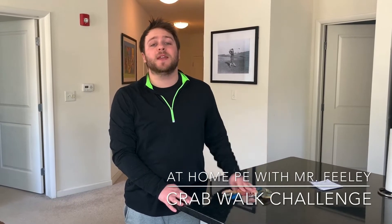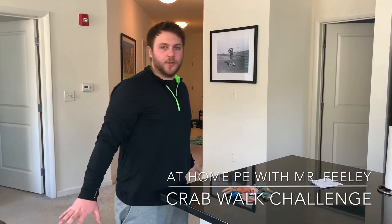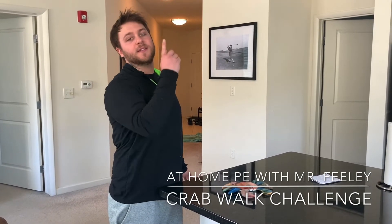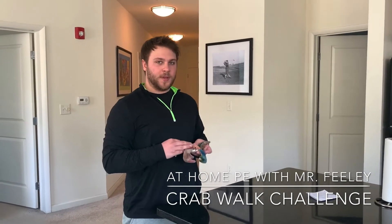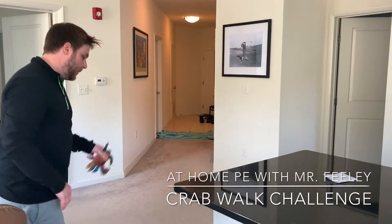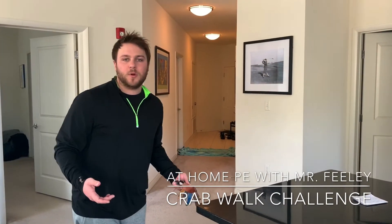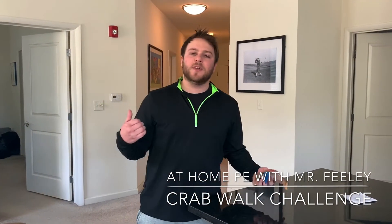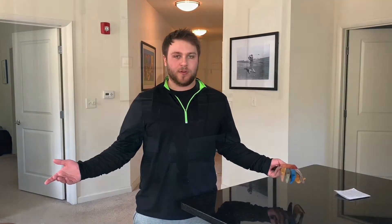The way it's gonna work is I'm going to get down in the crab walk position, which is with my hands and my feet on the ground but my stomach facing the ceiling. I'm gonna put Claude on my stomach and try to transport him between these two towels safely. Every time I'm able to do so I get a point, and at the end of the video I'll explain a bunch of different ways you can turn it into a game, play for time, or just have fun.